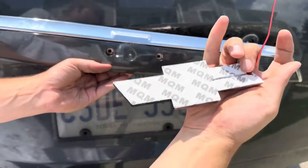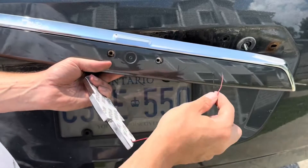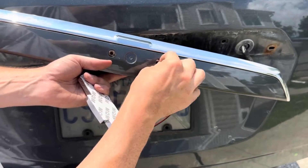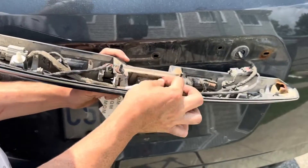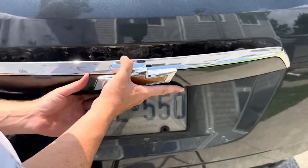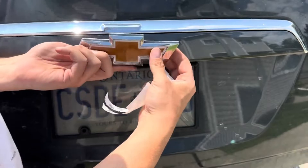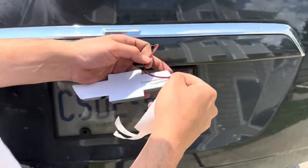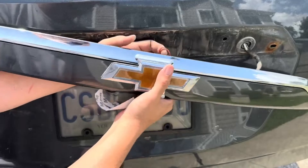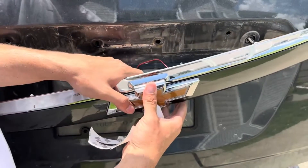This new emblem is a stick-on one, not a bolt-in, so we're not using the two bolt holes for bolts — instead we can utilize them to feed our wires through. Just push them through to the other side. Once the wires are through, peel the adhesive backing off. I carved out a little groove for the wire to sit in. Then align it as best you can and hold it down for a while.